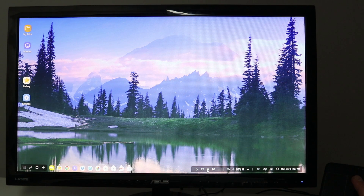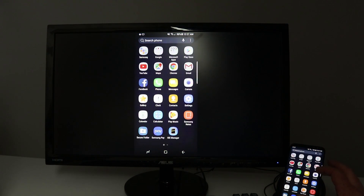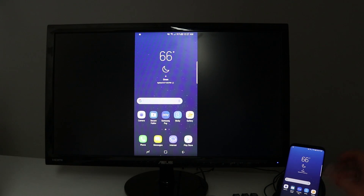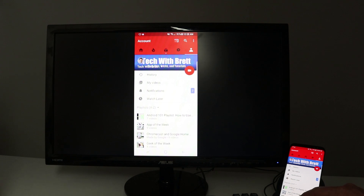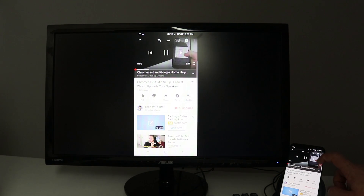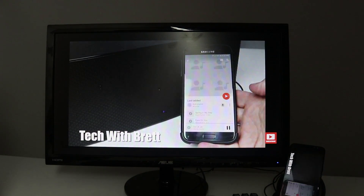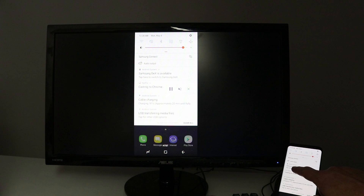To switch to screen mirroring mode, pull down the notification bar and click the home icon, then click on that to change settings and it will switch to screen mirroring. Now whatever you see on the phone will show up on the screen — you can navigate as normal, just like mirroring your phone via Chromecast or an HDMI cable. To go back to DeX mode, pull down and click 'Switch to Samsung DeX.'